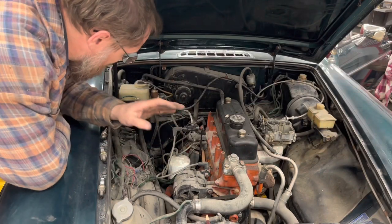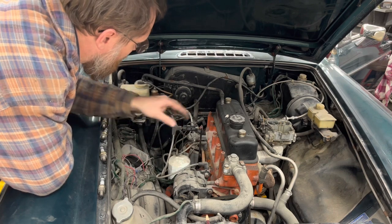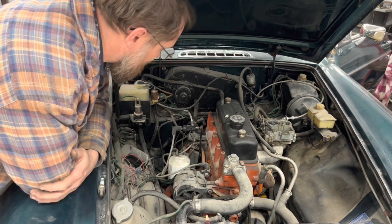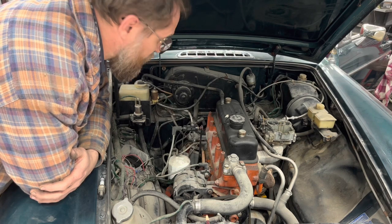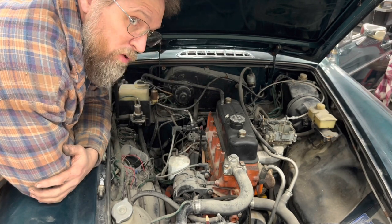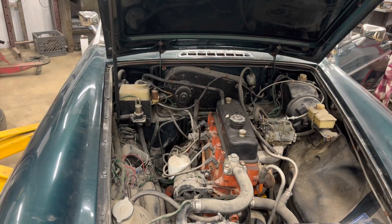Now we're going to see if we have any spark using a spark checker. Cranking it — yep, we got spark. It's not a good blue spark but we've got spark. It should fire over if we put something down the throat of the carburetor. While cranking with the plugs out, we were also getting 25 pounds of oil pressure showing on the gauge.